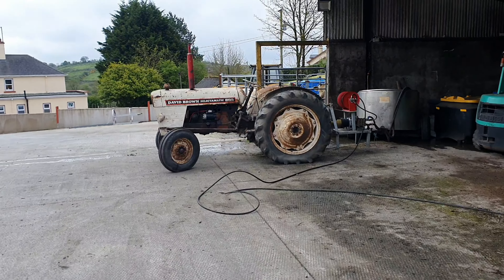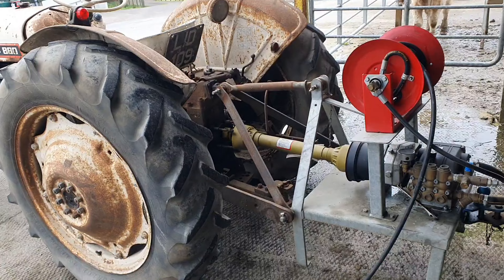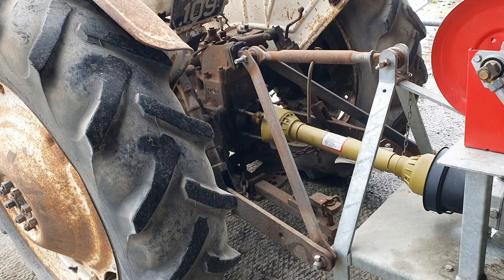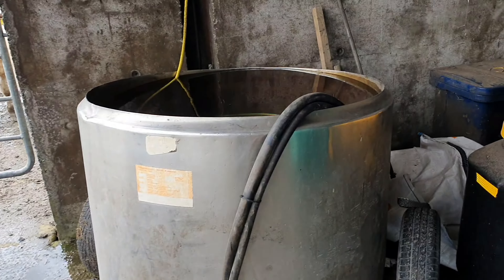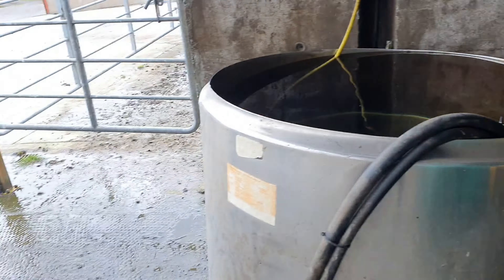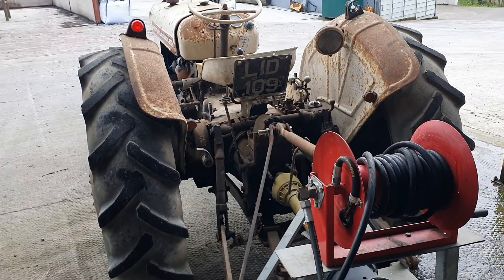Wow. Jesus. There's a great roar of the machine, isn't there? Working perfect. 1956. Go on now.